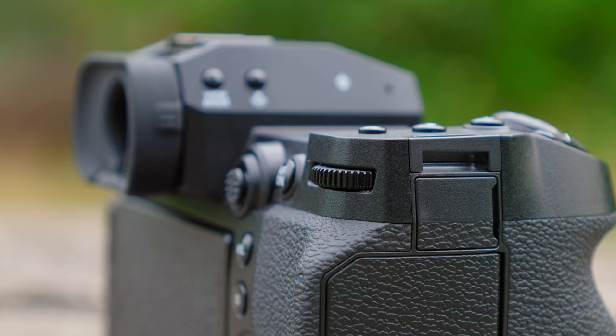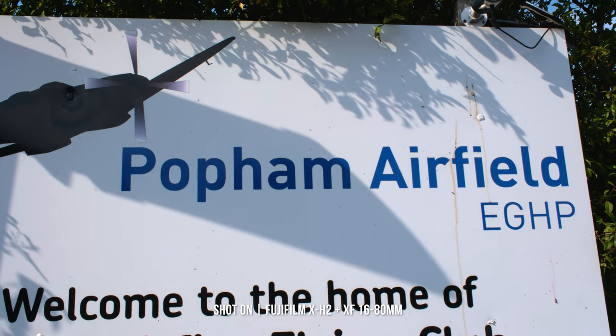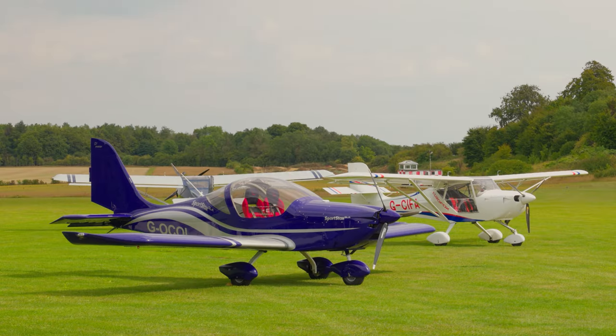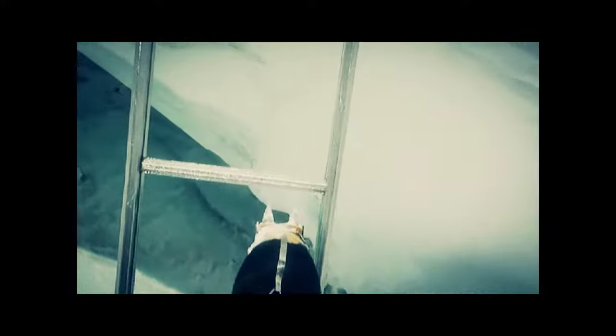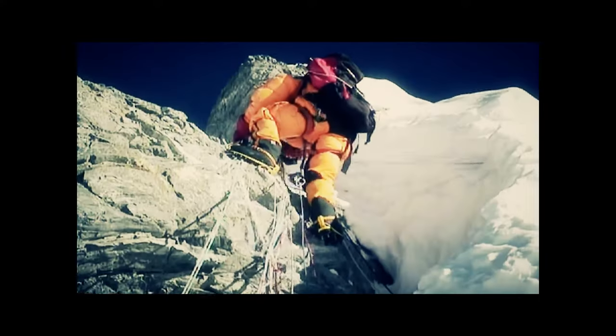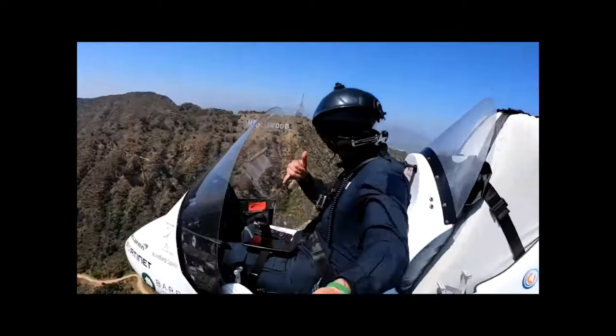We wanted to test the X-H2 in a slightly different environment, so we headed to Popham Airfield to meet with a good friend of mine. This is James Ketchel — a serial adventurer who's climbed Everest, rowed the Atlantic solo, cycled 18,000 miles around the world, along with gyrocoptering around it too.